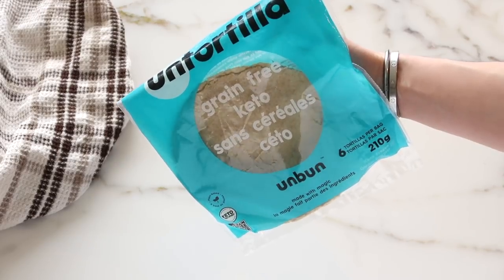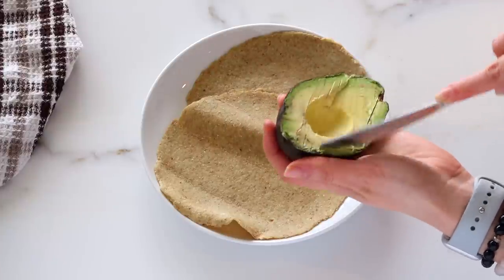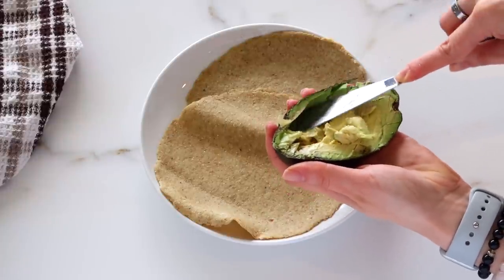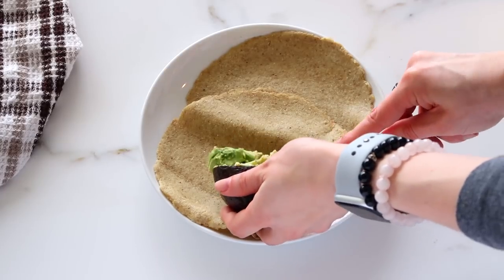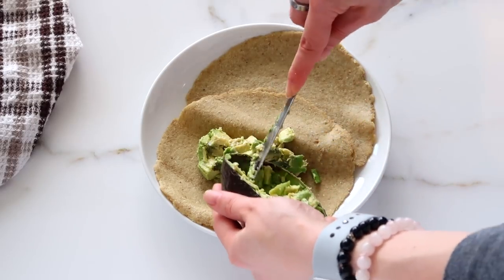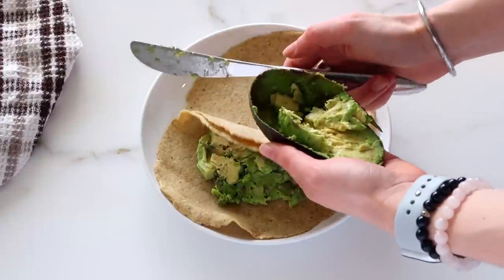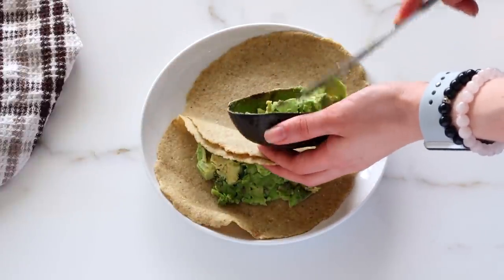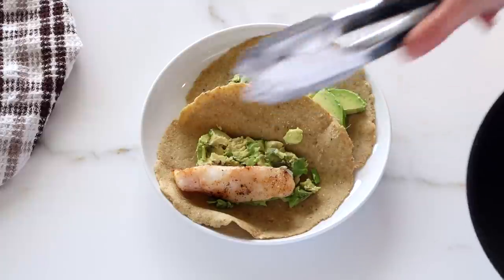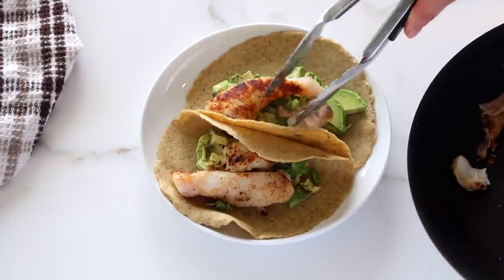While that's cooking, you can get your wraps ready. I like these grain-free keto ones — they're lower in carb and really nice and pliable. I love this brand for all of my keto or grain-free bread wrap needs. I'm mashing up some avocado, but you can definitely also use guacamole if that's what you have on hand, and putting that in the base of my taco. The avocado kind of acts as a barrier between the fish and the wrap — this goes for all wraps and helps to prevent it from becoming soggy. This also works for chicken, beef, or tofu, whatever kind of tacos you like. Always put the avocado as the base.